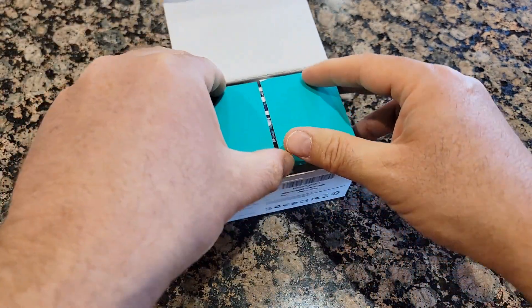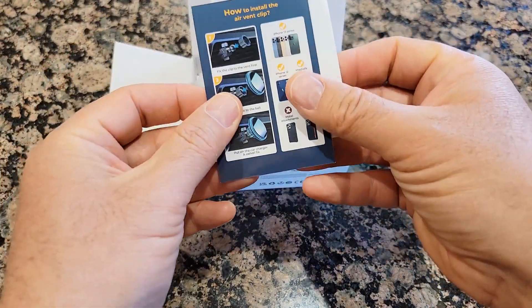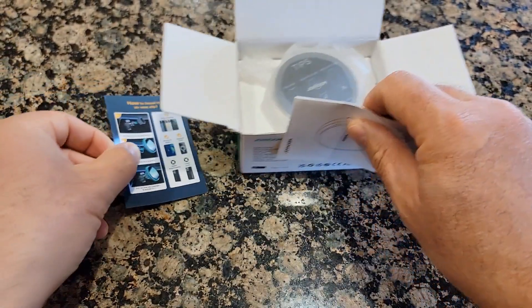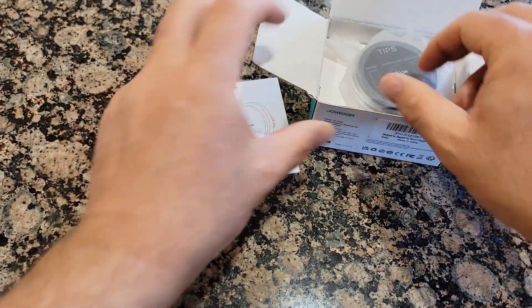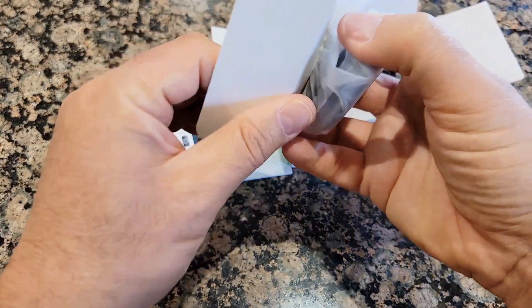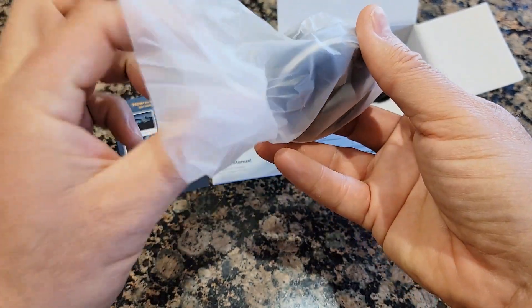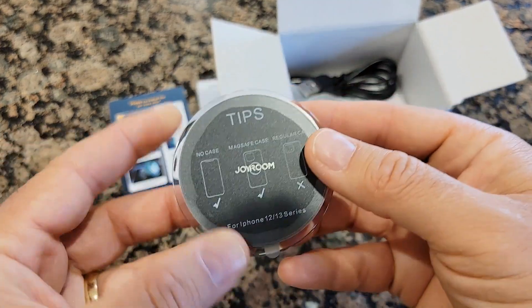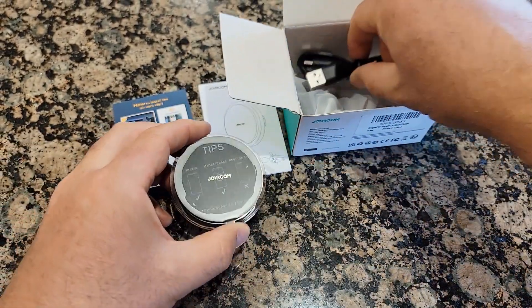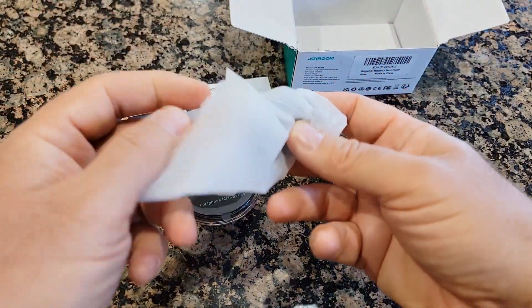It says it only takes five seconds to install, so let's check it out. It comes with how-to-install information, a user manual, the MagSafe magnetic holder and wireless charger, a USB cable, and the mounting hardware.